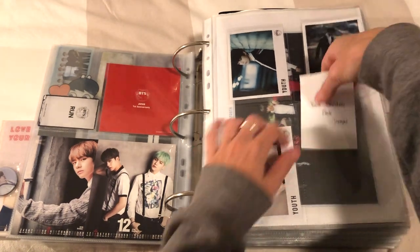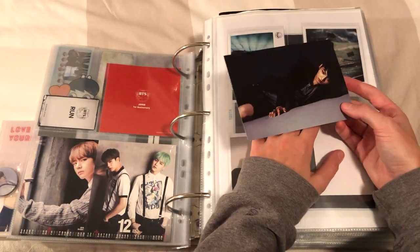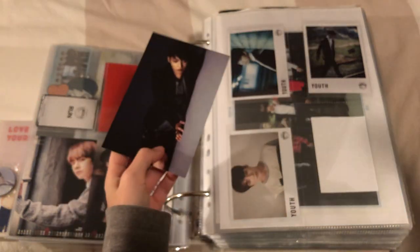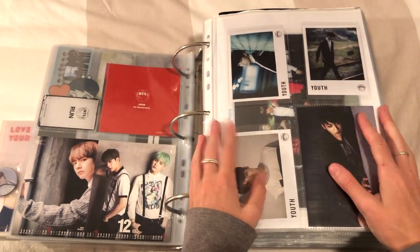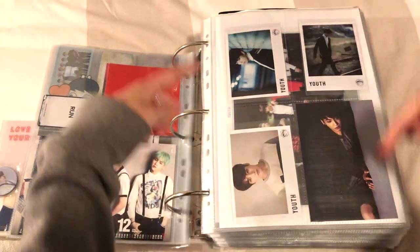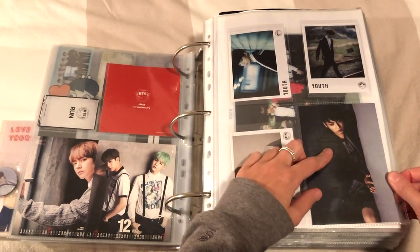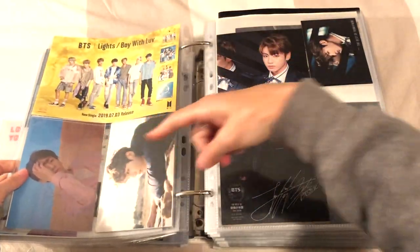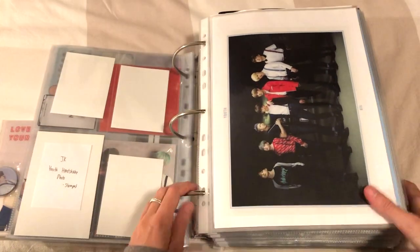I still need to get a Youth handshake - the stamped one. I found a really nice stamped one but it was expensive. Then I have this pre-order benefit card as well. I'm still waiting on sleeves - they didn't have any four-pocket in stock. These are Andy Jack sleeves on eBay. I really like those sleeves because they all come out to the same level, they're the same size, really pleasing to look at. I'll put this one in with the other benefit PCs.